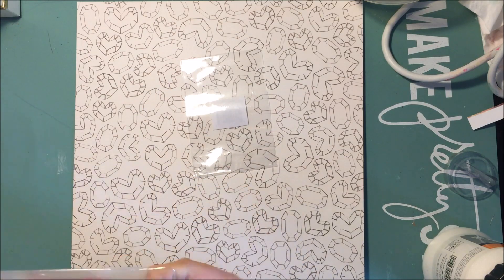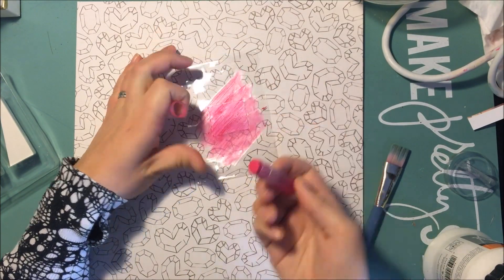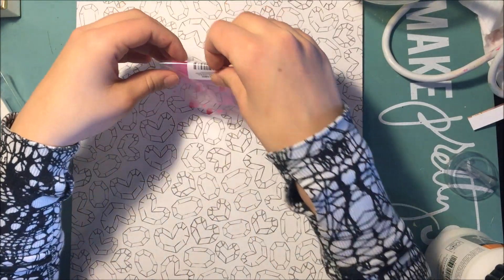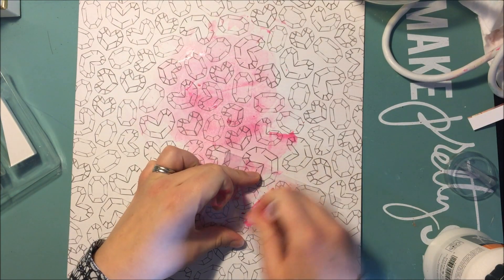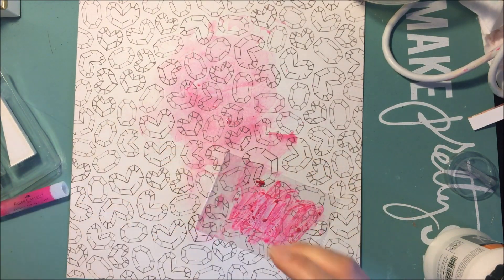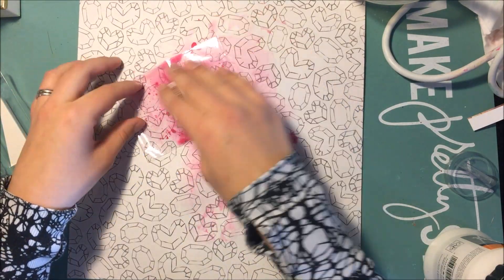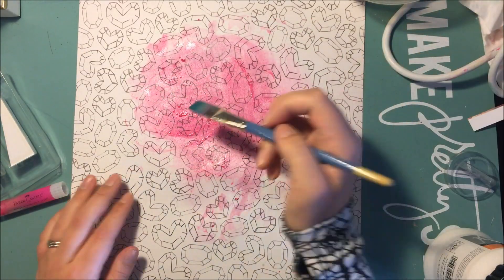Hey guys, it's Allison and I'm here with a 12 by 12 scrapbooking process. It's somewhat mixed media, not really. I basically just use gelatos and I don't really love the way that this layout turns out, but it was like my first one that I've done since I finished my December daily, so I thought I would show you guys it anyway.